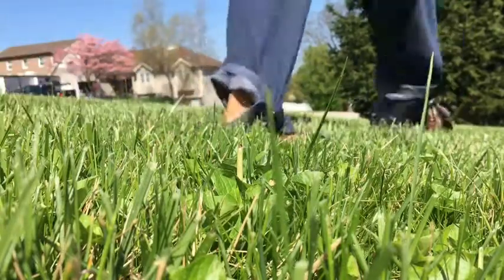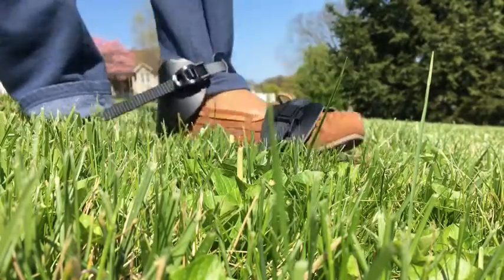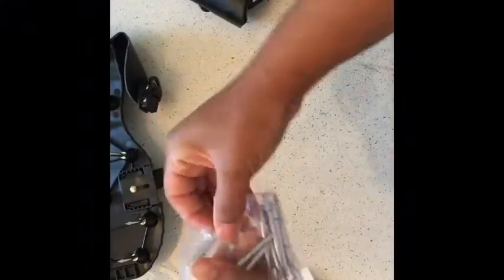If you're mowing your lawn, this will be perfect because you can mow your lawn, put these shoes on, get everything done, then come back and seed or do whatever you want to do.